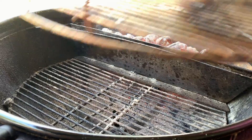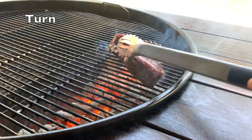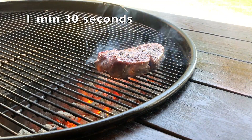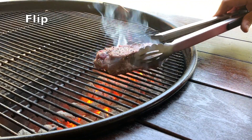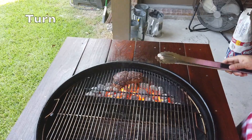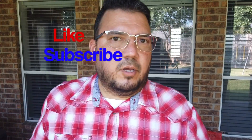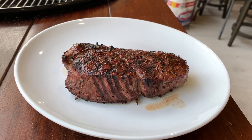First up, the Weber grill grate. That steak has been cooking for about six minutes uncovered — it's not going to take long before it's done. While it's covered, maybe about three minutes. This steak is done, and while that's on the plate resting, we're going to go ahead and set up with the Craycort cast iron grill grate.